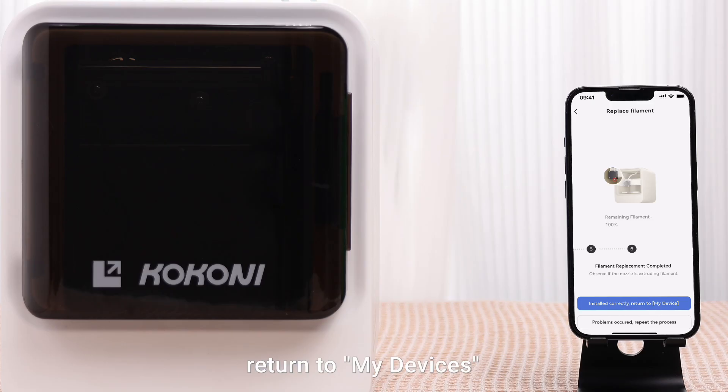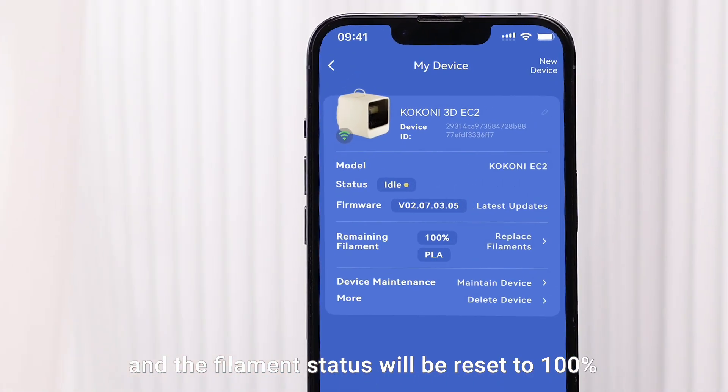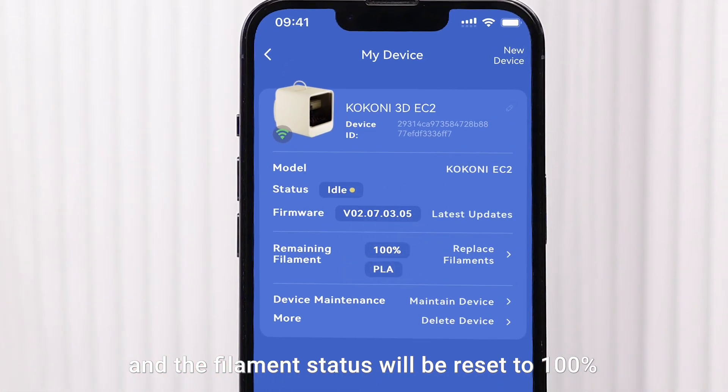Once completed, return to My Devices, and the filament status will be reset to 100%.